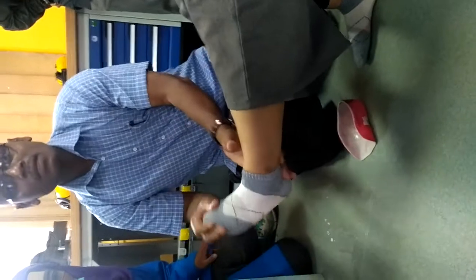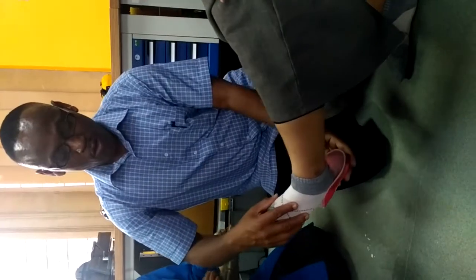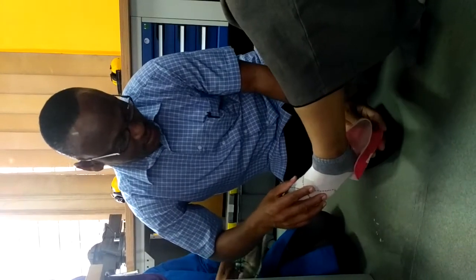Before that, the first step: we have to check the skin. And then I am going to do donning. We call the process donning. Donning is put on; doffing is take out. I am going to don my orthosis — not from the top like that. Slide in.